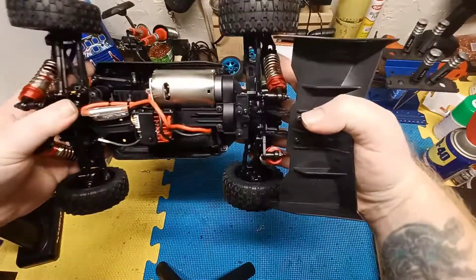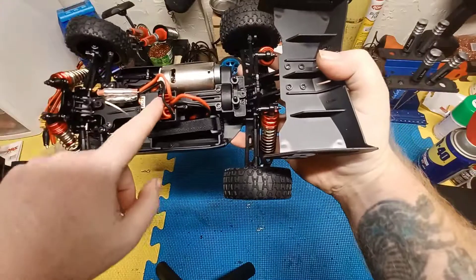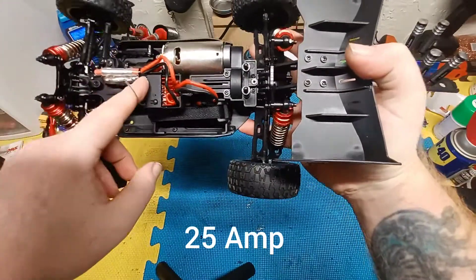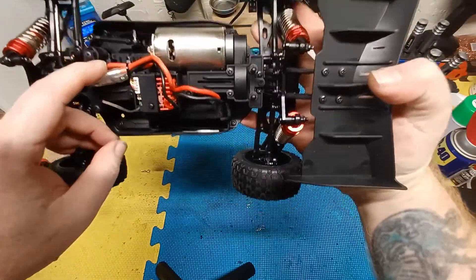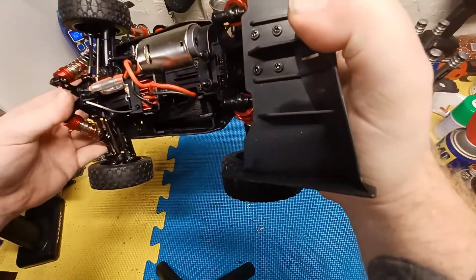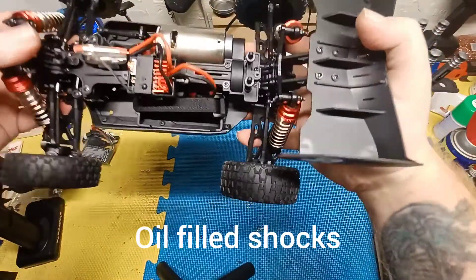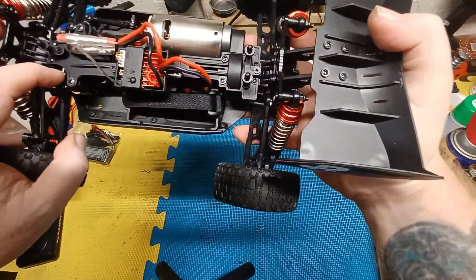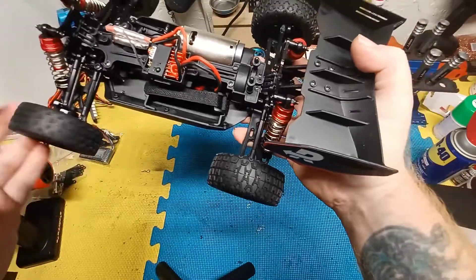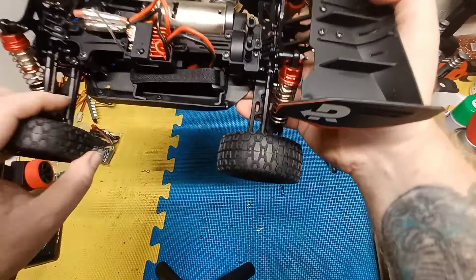So it comes with a 550 size motor, a 2-in-1 ESC, and a five-wire servo. It's got metal chassis, metal shock stands, metal dog bones, and a metal steering link. These plastic bits here are the ones I showed you in the bag.